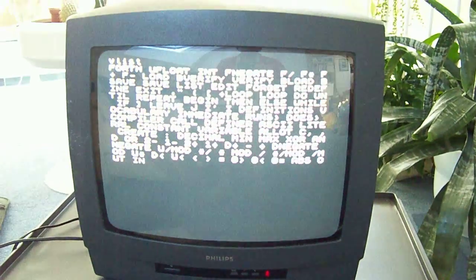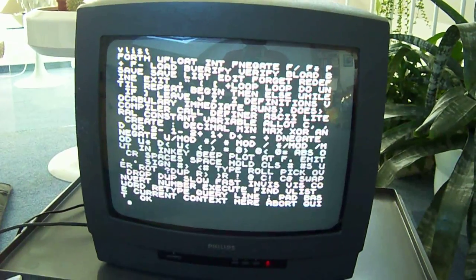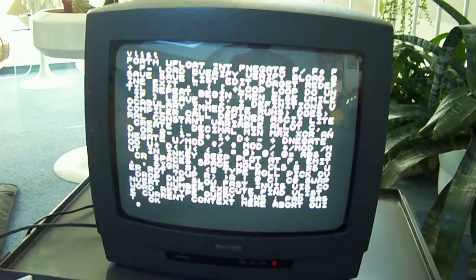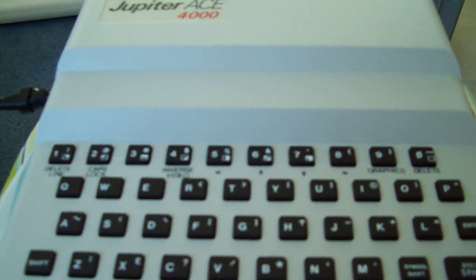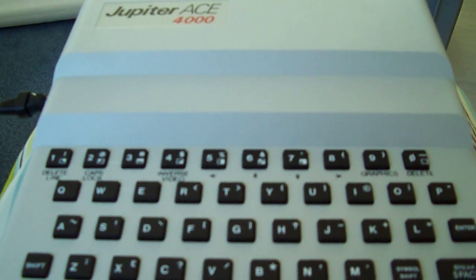I'm just going to do a VLIST and press enter. There we are. I'm pretty certain you guys now know we've got a real, one hundred percent working Jupiter Ace 4000. So that's it.